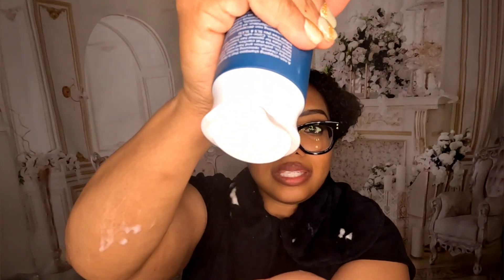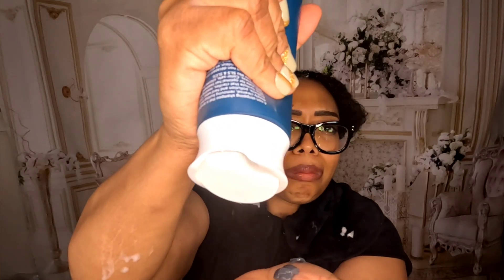Okay, let me wipe this off my hands because we're going to try the Living Proof next. The interesting thing about this Living Proof is the consistency is very thick. This is a clarifying detox shampoo — it deeply cleanses and removes product buildup, and it has a black consistency. It smells nice and fresh.